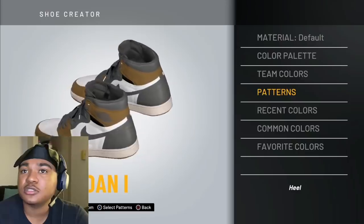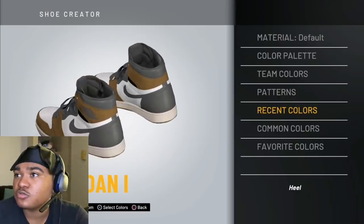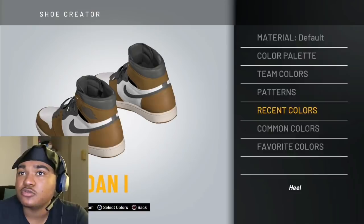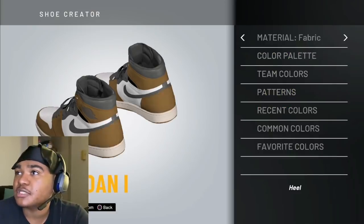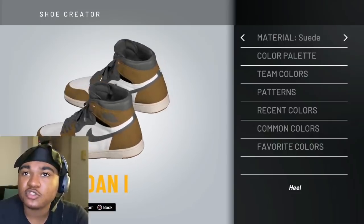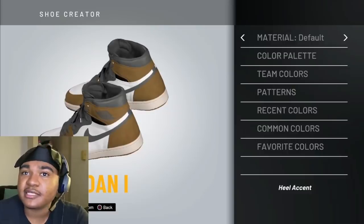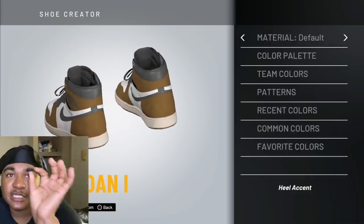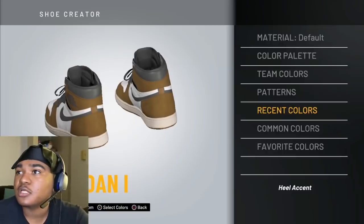So what you're going to do on the heel — that little part right there — what you're going to do is you're going to go to recent colors. Actually, not that little part — the big part in the back. Don't forget, change that to suede, because you want it to look like the shoe. Then the heel accent — that little bitty part back there — you want to make that brown too. Suede.